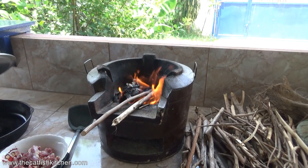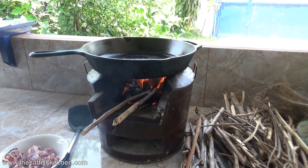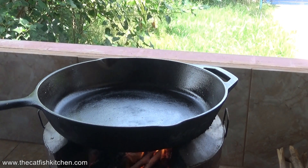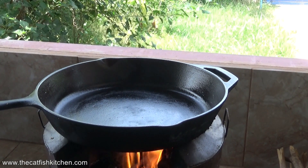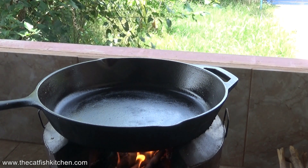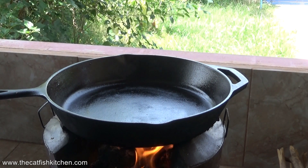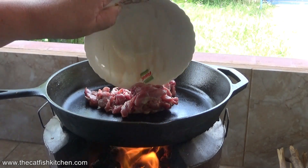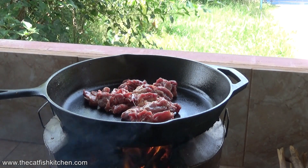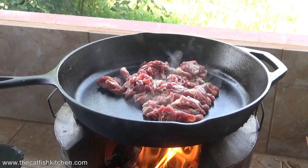On goes the old black iron pan — give it a minute to warm up. The duck I have is a homegrown Muscovy duck. I deboned two legs and cut it into bite-sized pieces. This is basically a quick pan fry — just peppers, onions, and duck. Beautiful stuff, and it's already sizzling.